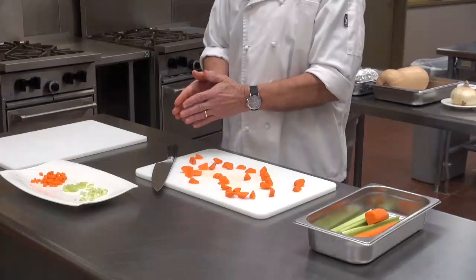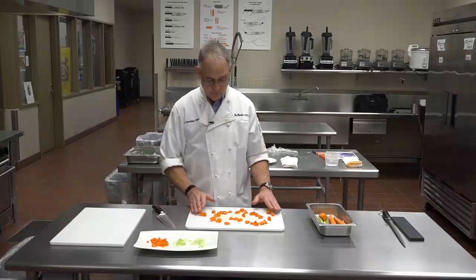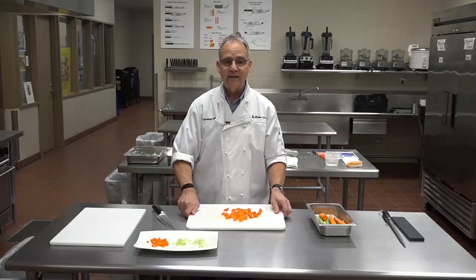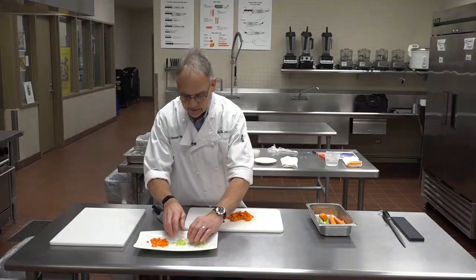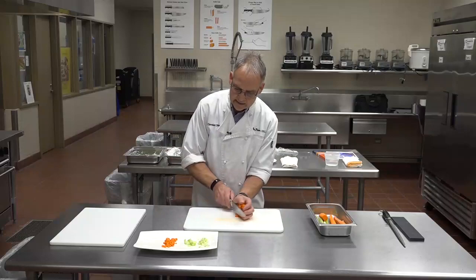This is a classic stir-fry cut because these carrots roll around — flat carrots would just sit in a pan. But if you had these in a pan and tossed them, they'll actually move and roll because of the oblique cut. Those are your stir-fry cuts.